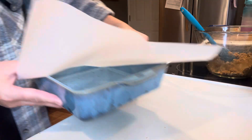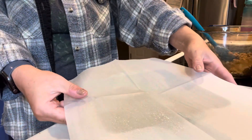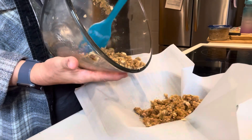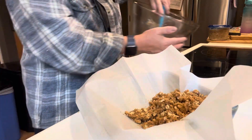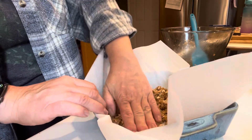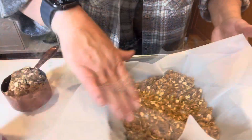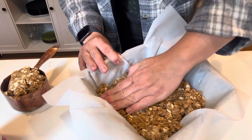So in this 8x8 dish, as you see here, I have just a piece of parchment, or you can use foil if you want — if you use foil, I would spray it with nonstick. And then just pour the remaining oat crumble in the bottom of the baking dish. This will be the crust. Just get your hands and press it down to the bottom in an even layer as evenly as you can.